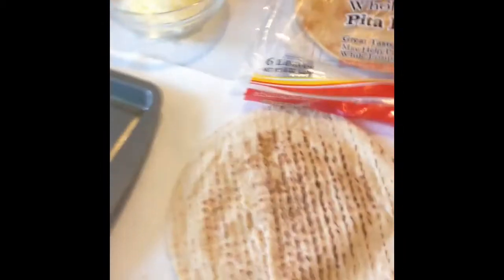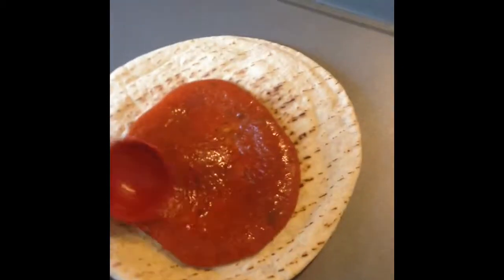Alright, so now I have my oven set to 375 degrees, and I just have a little baking sheet here. So what I'm going to do is take my pita, take my pizza sauce — this is one-fourth cup of the pizza sauce — and I'm going to spread it around.